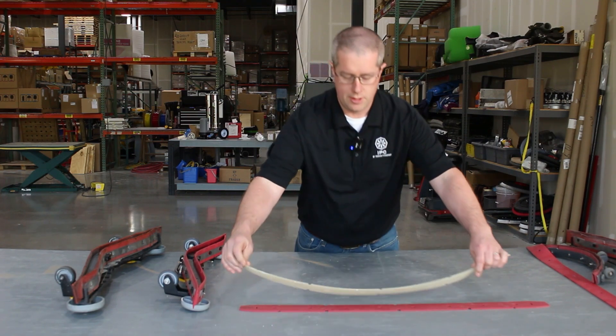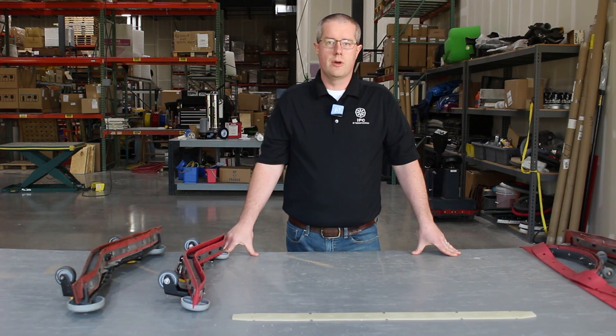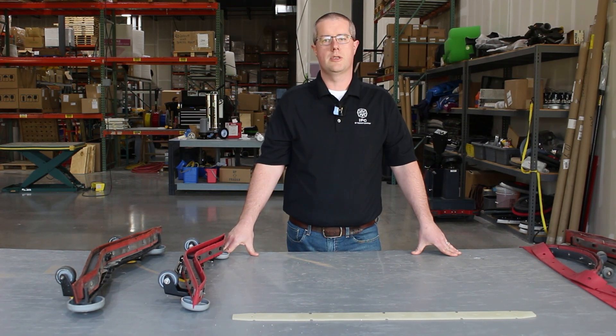And lastly, we have our polyurethane blade. This one is going to be best for dry abrasion, it's also going to be the most oil resistant, but it is a little bit harder to adjust when you have it on your machine.